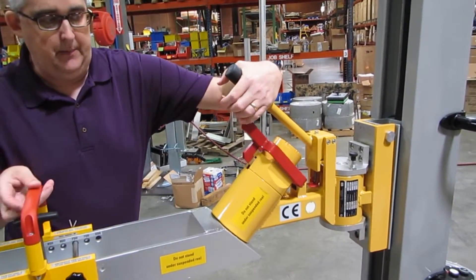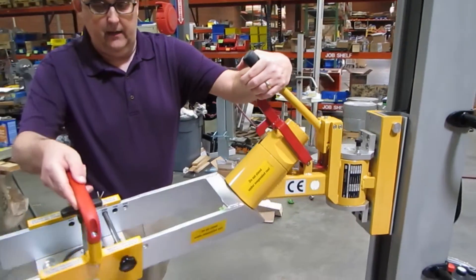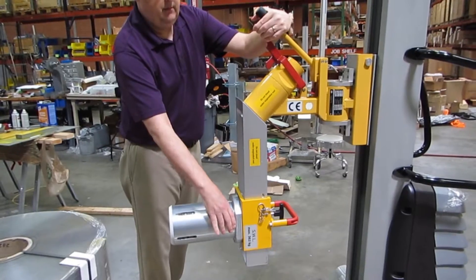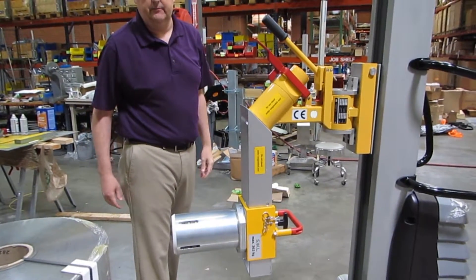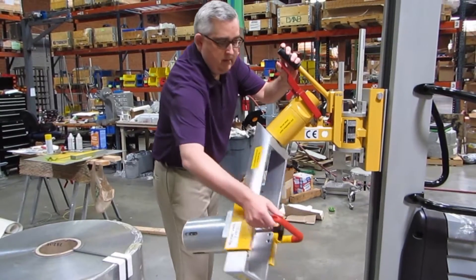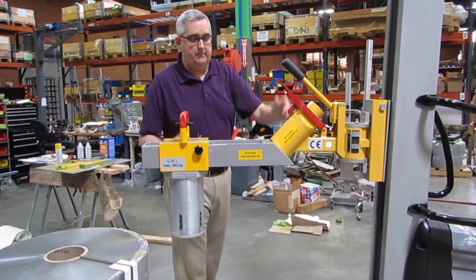To rotate the roll 90 degrees, there is a lock on the red handle. Just pull up on the red handle and allow the unit to rotate around 90 degrees — it will lock back into position. When you want to rotate it back, just pull up the red handle and rotate it back up to lock it into position.